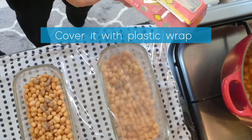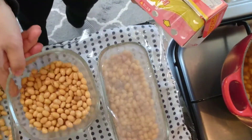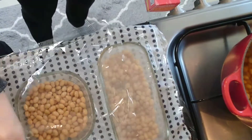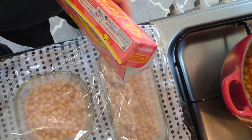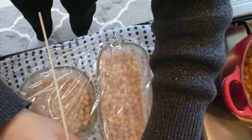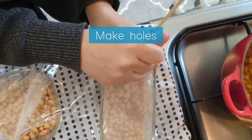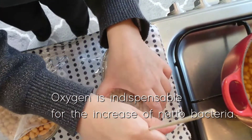Cover it with a foil flap and make holes with a toothpick or a fork. Oxygen is indispensable for the increase of natto bacteria.